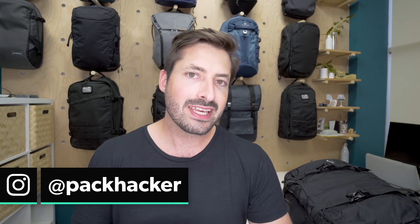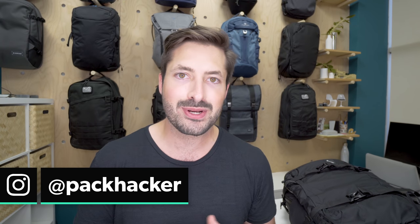If you'd like to get involved in our next poll, be sure to head over to Pack Hacker on Instagram, give us a follow and be there for future polls. We'd certainly appreciate it.